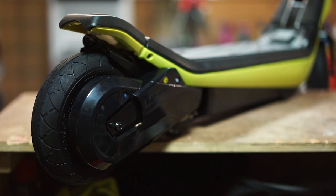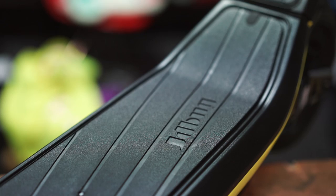Riding the JD Bug e-scooter couldn't be easier — simply step on, push off, and engage the thumb throttle to take you anywhere that you want to go.